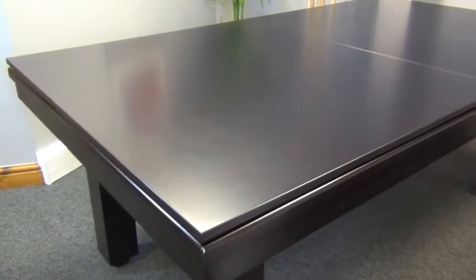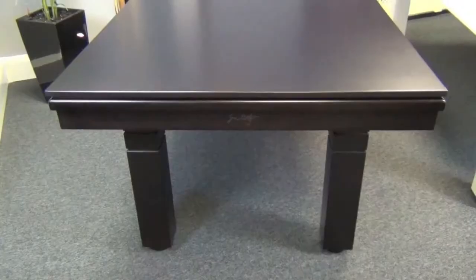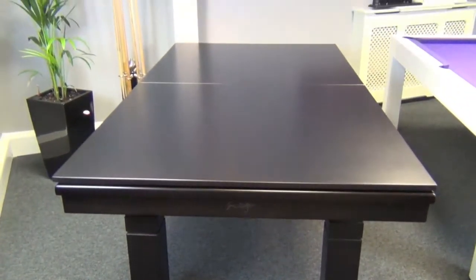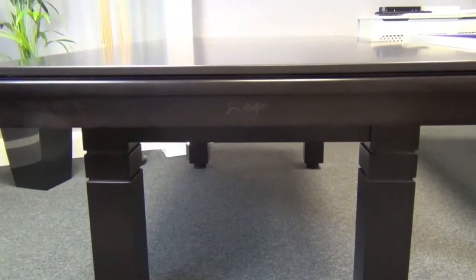The dining tops are made in a matching finish to complement the table. The shallow cabinet depth makes it ideal for dining. We can supply matching benches or chairs should you need.